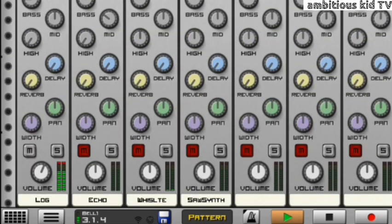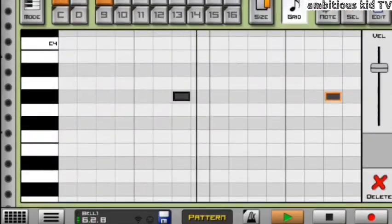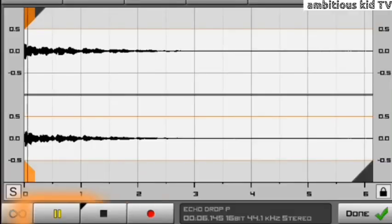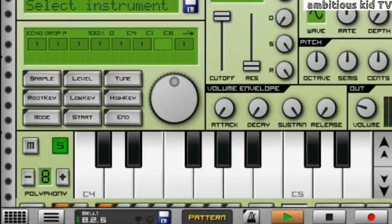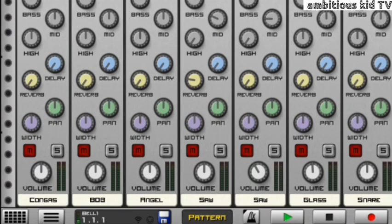Moving on to the echo. This is my echo — as you can see it's the echo drop, famously used in the ammo piano.